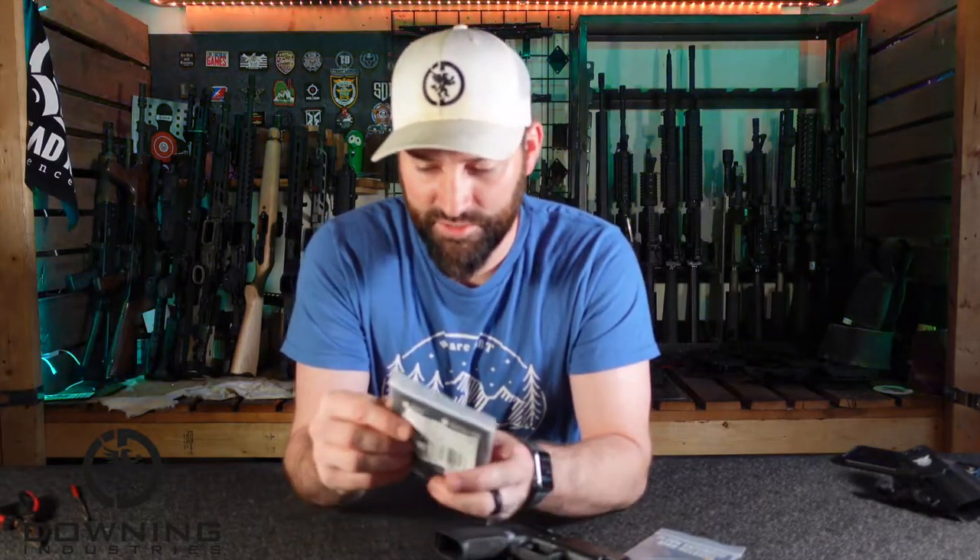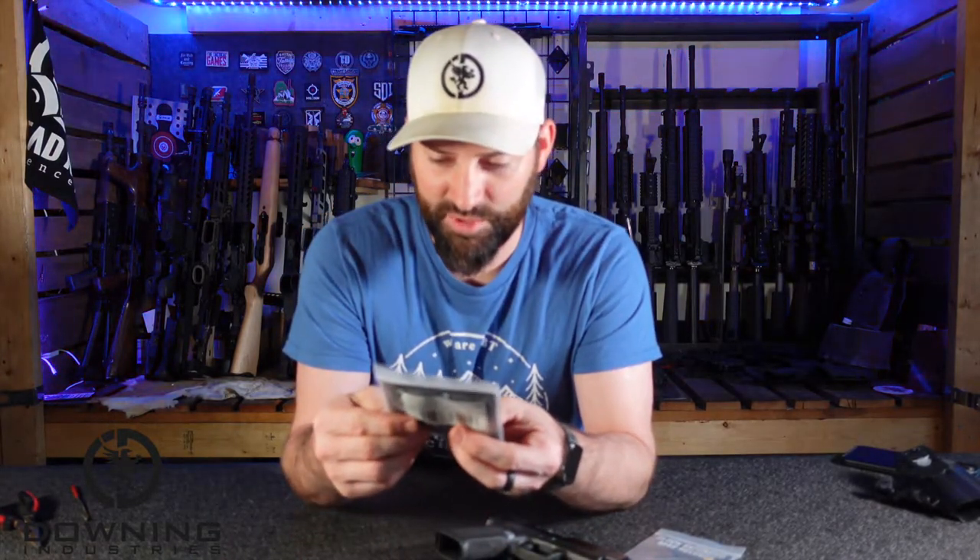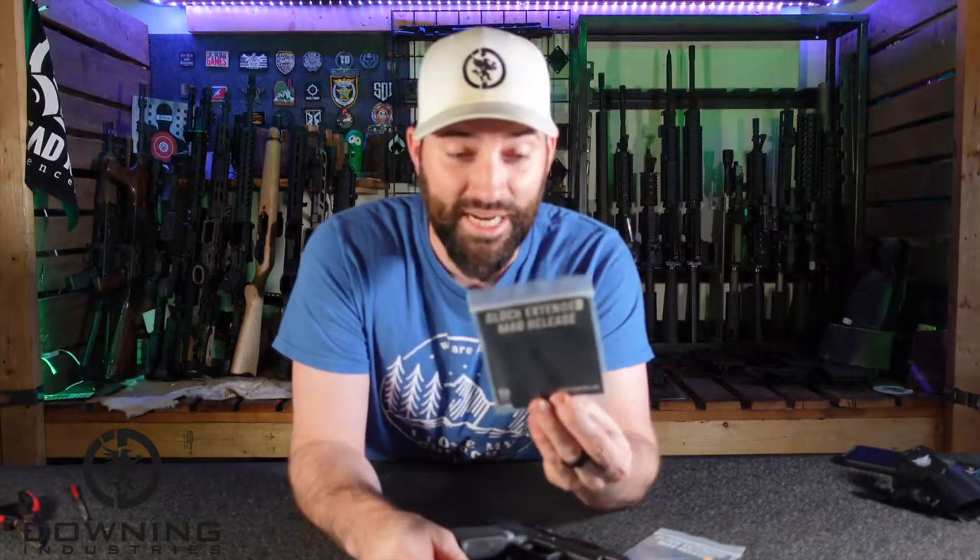So Tyrant Designs — it is Tyrant Designs. Tyrant Designs CNC, Tyrant CNC. We've done some stuff with them before.